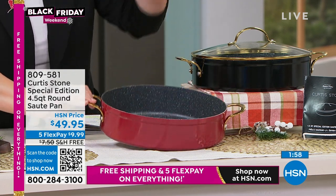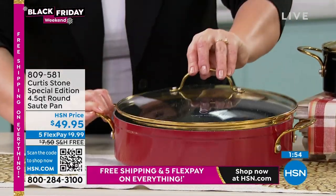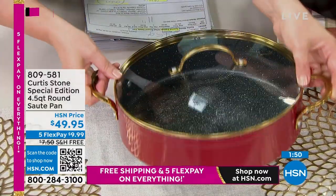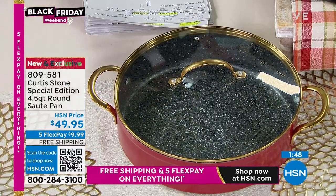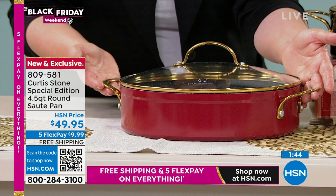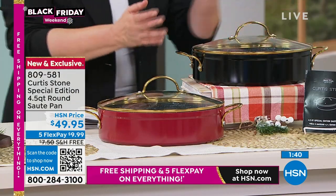It is that 11-inch diameter capacity. You've got those five layers of nonstick. It is all cooktops and all oven safe, including that cook-and-look lid. You're getting it today — you get to choose it in the red with the golden special edition handles, or you get to choose it in the black.